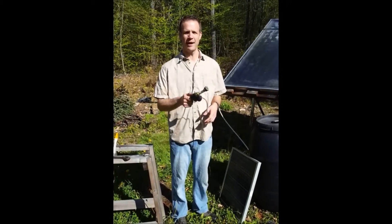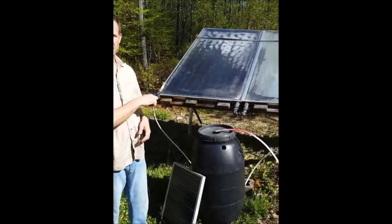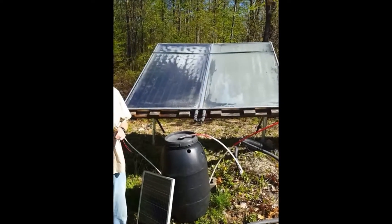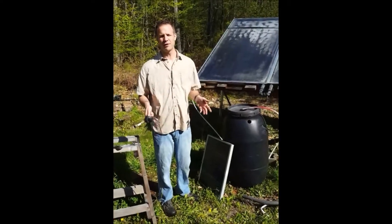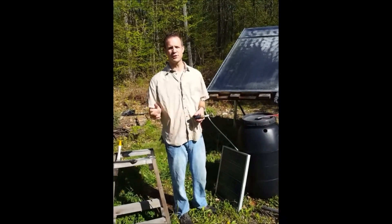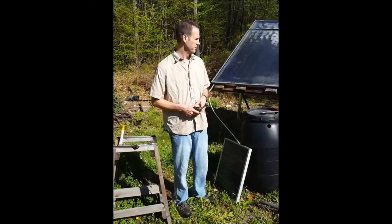Good morning. It's May and one of my favorite things to do in the summer is to have an outdoor shower. I have some hot water solar panels that I bought on Craigslist and wasn't using them for anything else. So last year I set up a hot water shower and I unhook everything during the winter so it doesn't freeze up. This morning I'm going to reconnect everything and show you how I set up my sun shower.